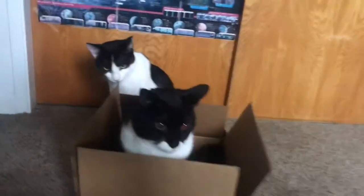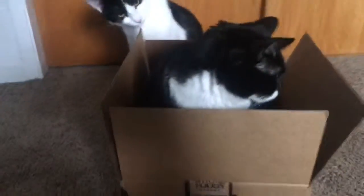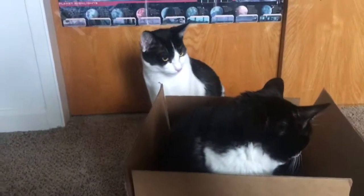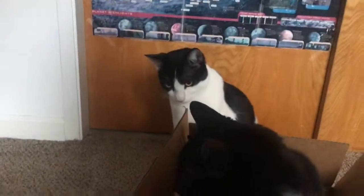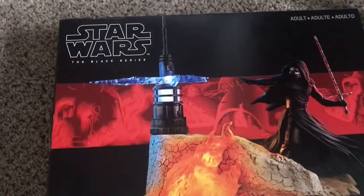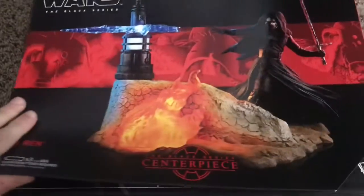What's up guys, welcome back to another Star Wars collection video update. I've just gotten two new additions to the collection. I got my cats playing in the box already. Before we get started, let me show you the two new additions. First one: Star Wars the Black Series Centerpieces — Kylo Ren.